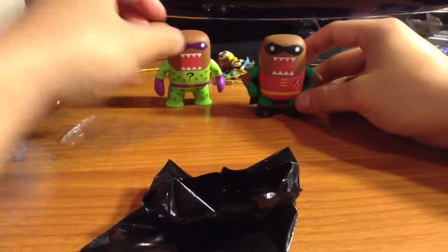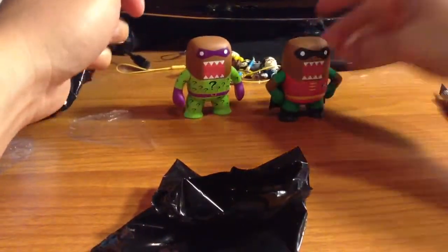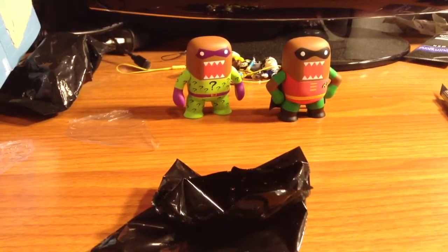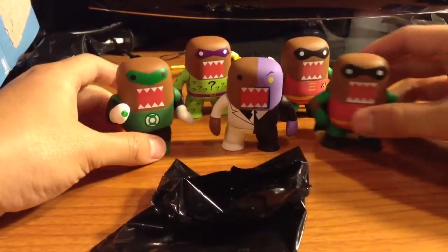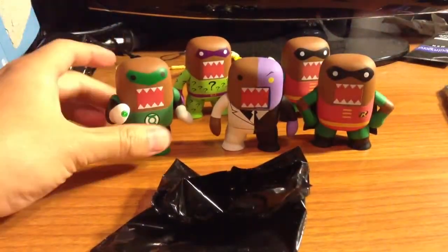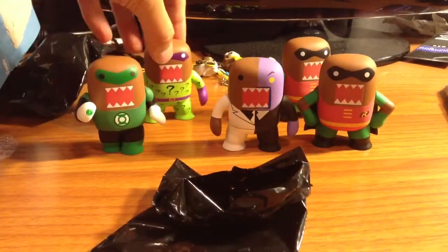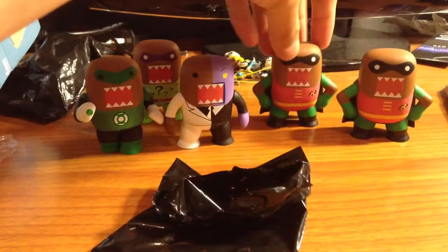Damn it. So here we have Robin and Riddler. I think this is my first double. So if you haven't seen my other video, these are the other guys I have: Green Lantern, Green Lantern, Riddler, Two-Face, and now I have two Robins.